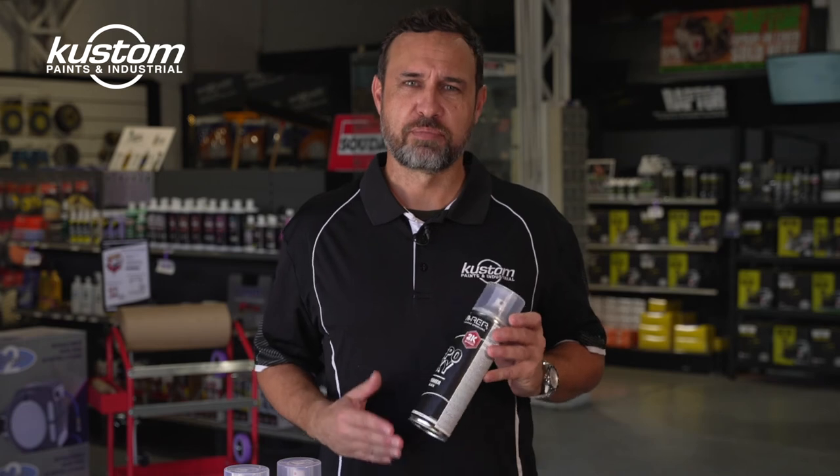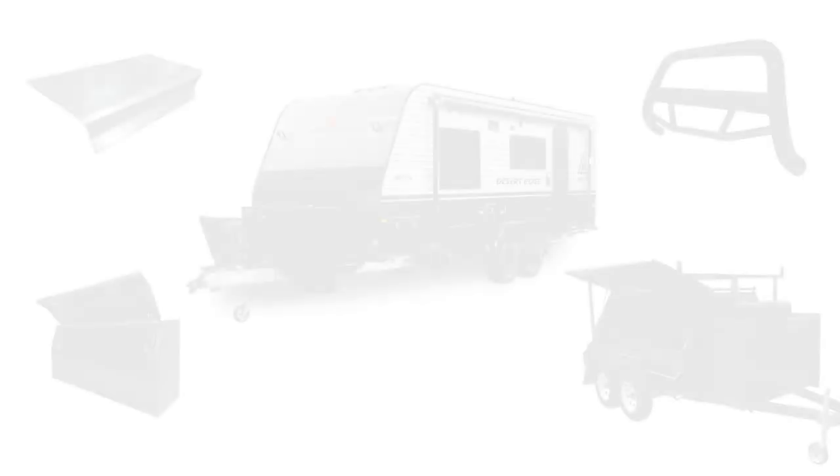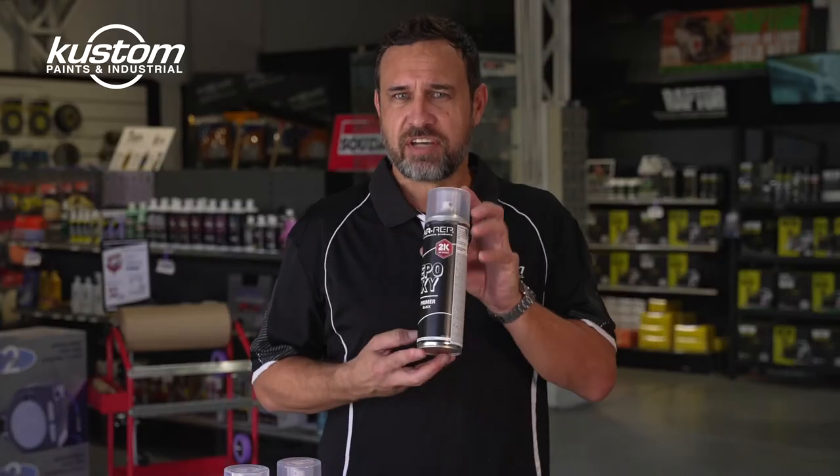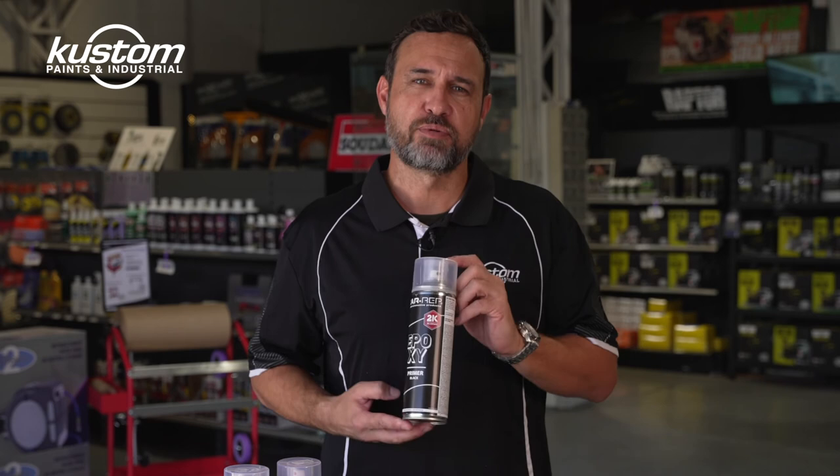So a very useful new product from Carrep. This stuff's great on chassis, bull bars, rails, steps, wheels, trailers, ute trays. If you're working on a project where you're stripping panels back to bare metal and you need to prime and seal it off so you can work on it later, once you have a coat of this stuff on it, it's protected from moisture and rust.